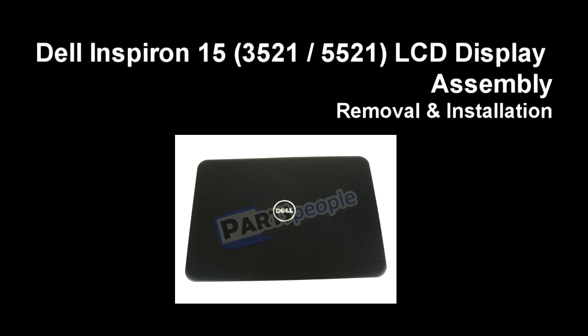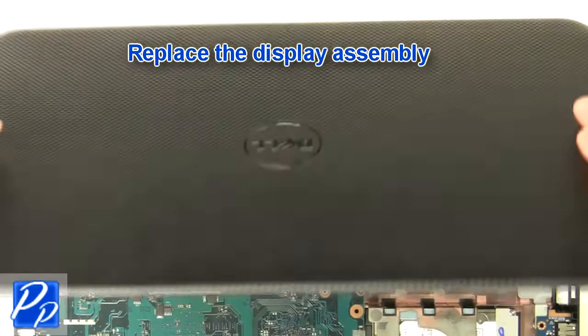If you need to find the part, check out the link in the video description. Then let's get started with the installation — replace the display assembly.